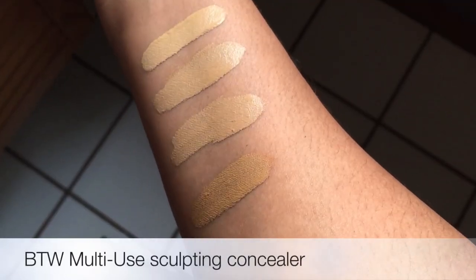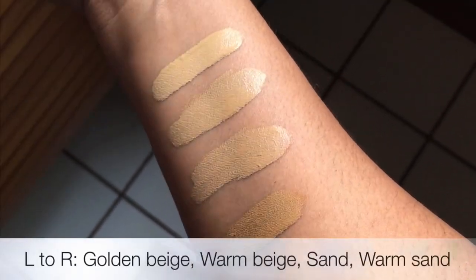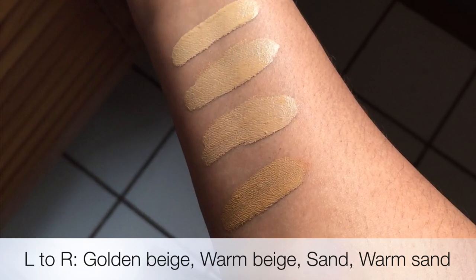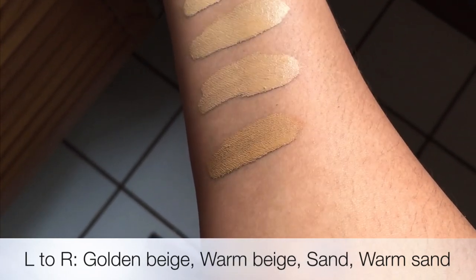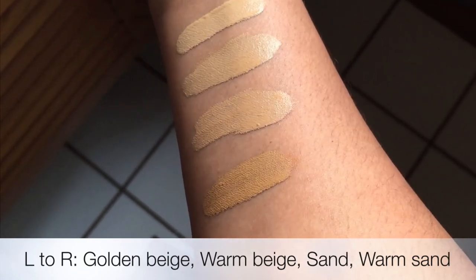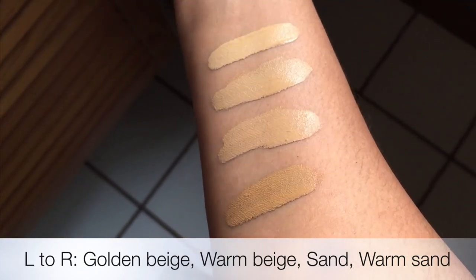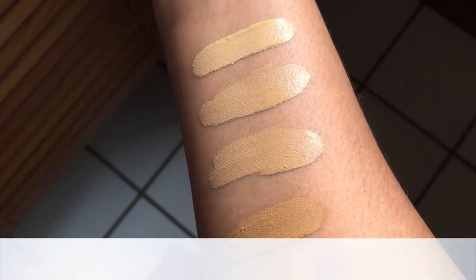Let's show you the swatches. Starting from left to right, the lightest shade over to the far left is golden beige, and then there is warm beige. Number three is sand, which is the one I use on my face, and then there's warm sand. Warm sand I could actually use as a foundation if I just wanted to go out, or I could use it as my base — because it's multi-use I could totally use that. I think I want to pick up one that's even deeper than this to sculpt my face with, but I am totally stoked and impressed with this.